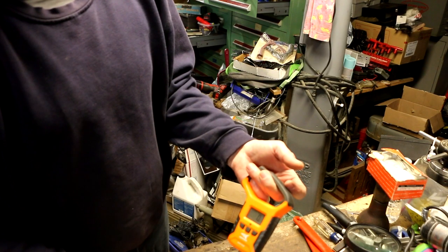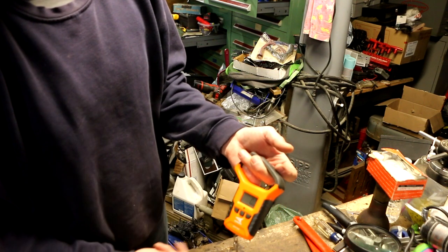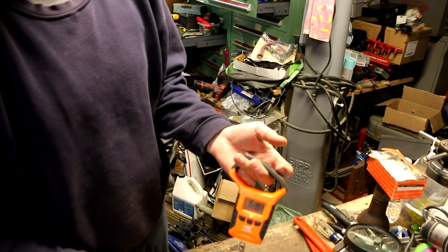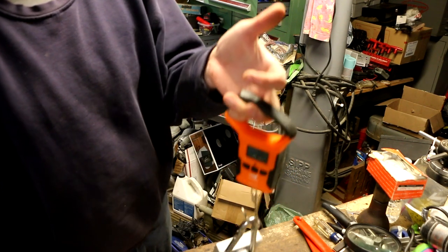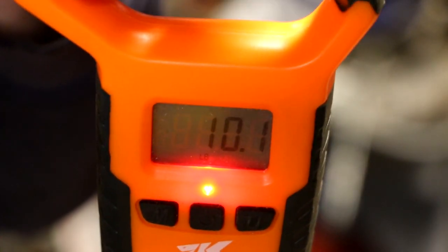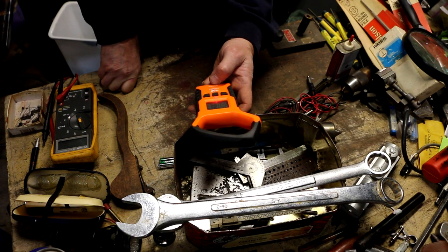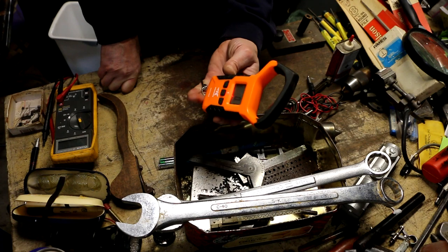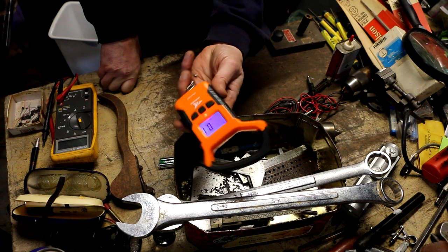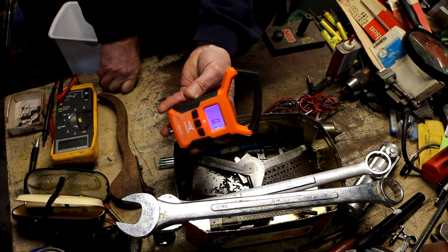I zeroed this out with the weight of the D-ring — or whatever this ring is, clevis — on there, so it's not taking that weight into account. And I got a 10-pound weight on here, and it looks like it's working pretty good. It does say 50 kg slash 110 pounds, so that must be the max range. That'll be good enough for when I want to weigh, say, a reel of copper wire or something like that.